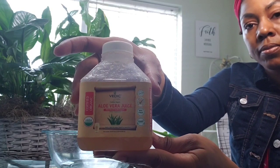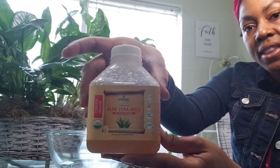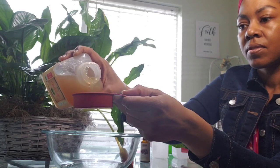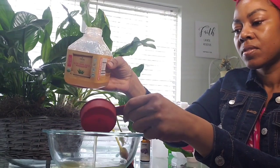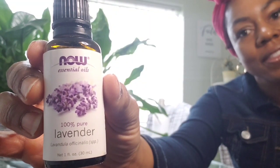Afterwards, we're going to measure out one-third cup of aloe vera gel. I only had the aloe vera juice, so I put in one-third cup, and I realized it wasn't thick enough. So I had to go back and I just did half and half — two-thirds cup of the aloe vera juice.